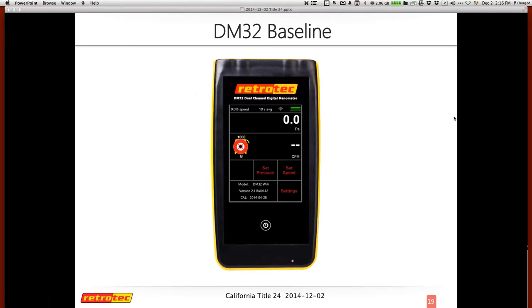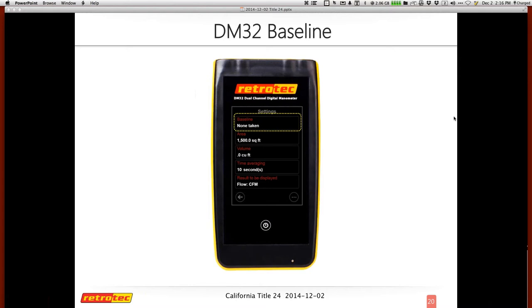On the DM32, to capture a baseline, hit Settings, go to the next page, and it tells you none have been taken. Press Capture Baseline, and a counter at the bottom shows how many seconds have elapsed. This is not a live gauge, just an illustration of how it's done on the DM32. You hit Capture and it captures the baseline. At this time the gauge does not keep track of all five baselines — that's a common request on the hit list for RetroTech in the future, along with upcoming software that will handle this automatically.